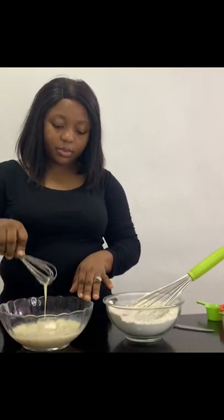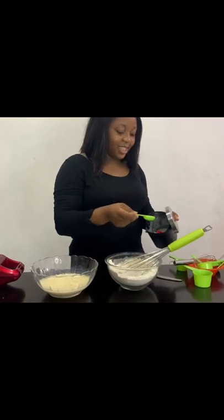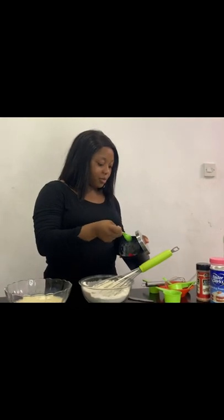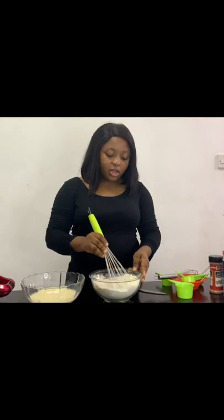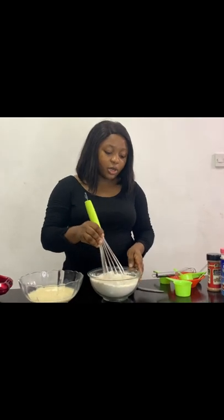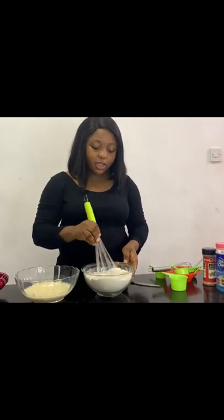I forgot to add just two tablespoons of sugar. You don't have to add too much sugar — you can pair it with some chocolate sauce, caramel sauce, and you can multiply the recipe by two.